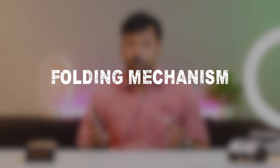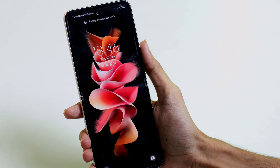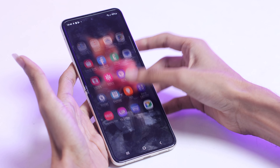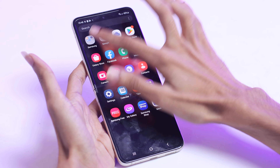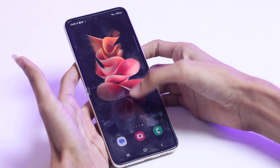Let's talk about the folding mechanism. One of the standout features of the Samsung Galaxy Z Flip 3 is its folding mechanism. The phone effortlessly transforms from a compact square shape into a full-fledged smartphone with a simple flip. The hinge mechanism is vastly improved thanks to Samsung's engineering, and it feels more durable and reliable than ever before. With this, you can enjoy the convenience of a smaller form factor while still enjoying the larger display when needed.